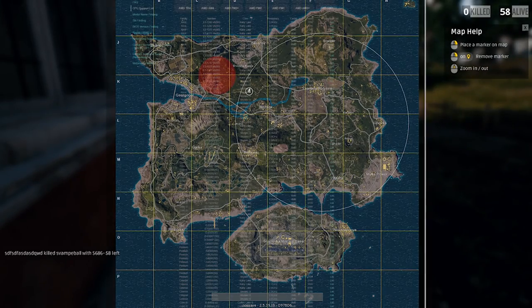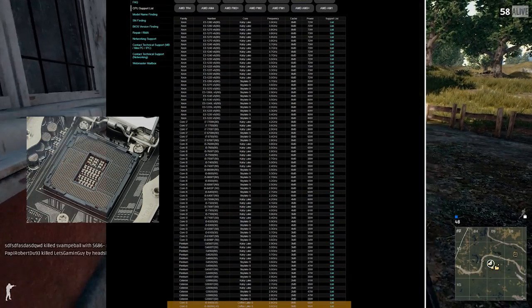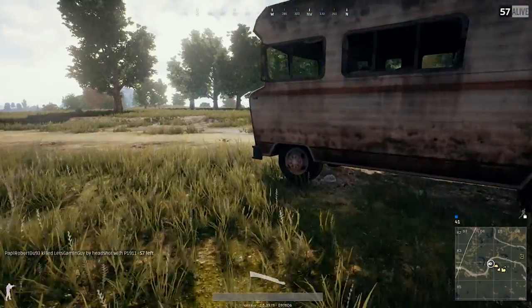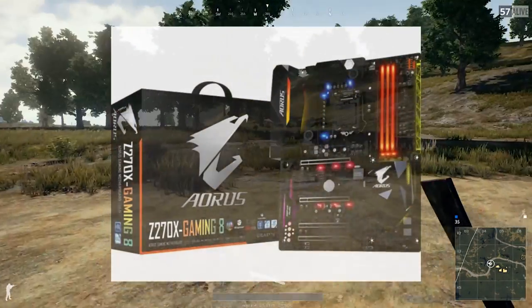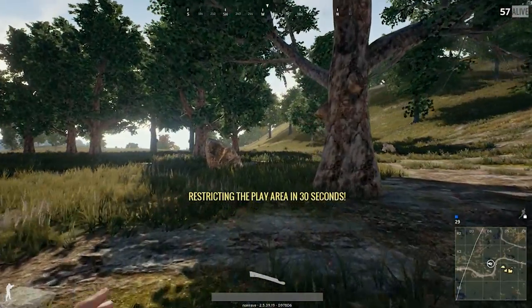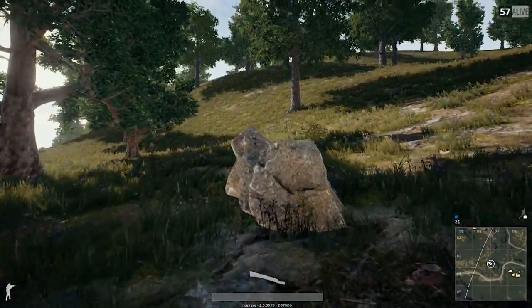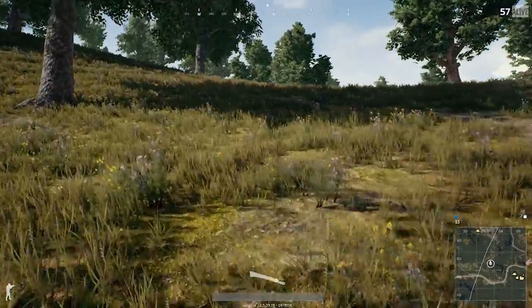Now we know for definite that Coffee Lake is on 300 series motherboards, and we also know definitively it's on socket 1151. Kaby Lake is on 200 series and uses 1151, and Coffee Lake is on 300 series motherboards but also uses 1151 — however you cannot take your Coffee Lake CPU and put it in a 200 series motherboard.